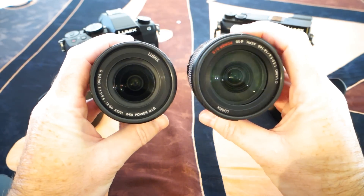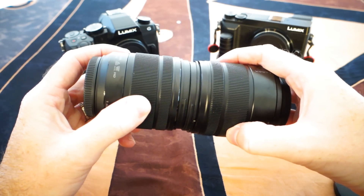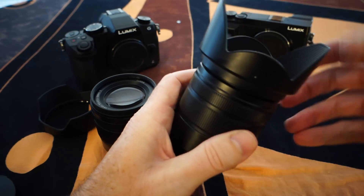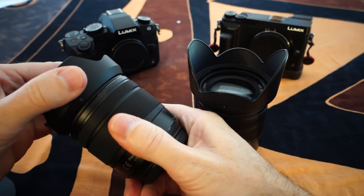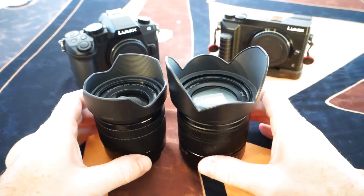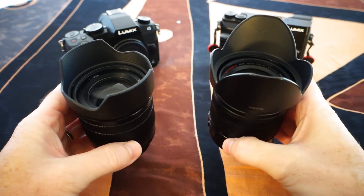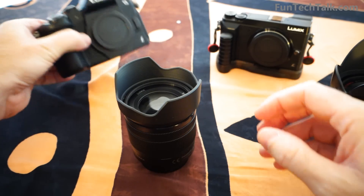The 14 to 140 is 265 grams, so it's probably about 60 grams heavier than the 12 to 60 millimeter. They're both really comparable in feel and operation, but the 140 is a little stickier when you extend the barrel. The hoods are slightly different — the 60 millimeter version has a smaller hood that allows for the wider field of view at 12 millimeters versus 14 millimeters. Both keep optical stabilization in the lens, but the 140 version has a switch to turn it on or off on the lens itself.